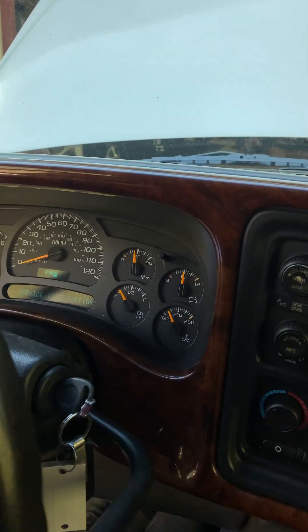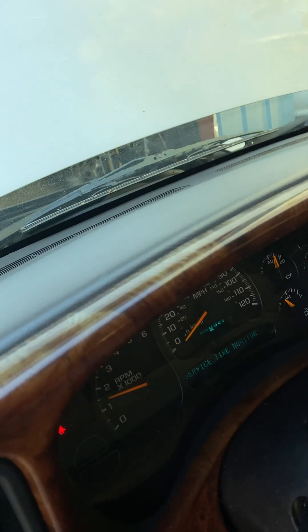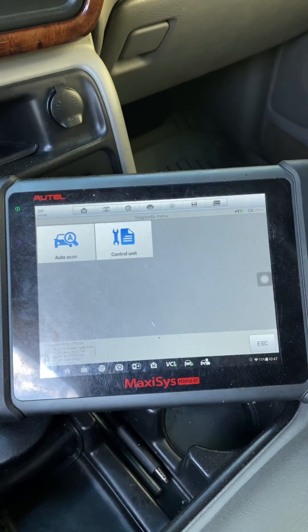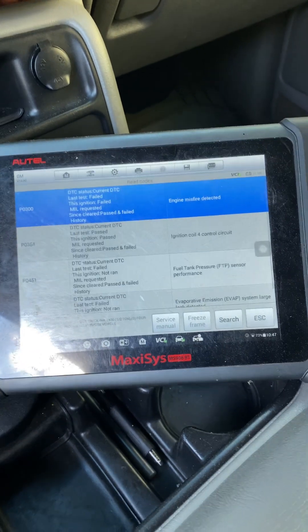Good day, my people. Customer says when she starts the car it's shaking — I suspect a misfire. I put my left foot on the brake, put it in drive, then give it a little gas with the right foot. Yeah, definitely have a misfire. Check engine light is on. I read the codes on the diagnostic control unit — cylinder four misfire.